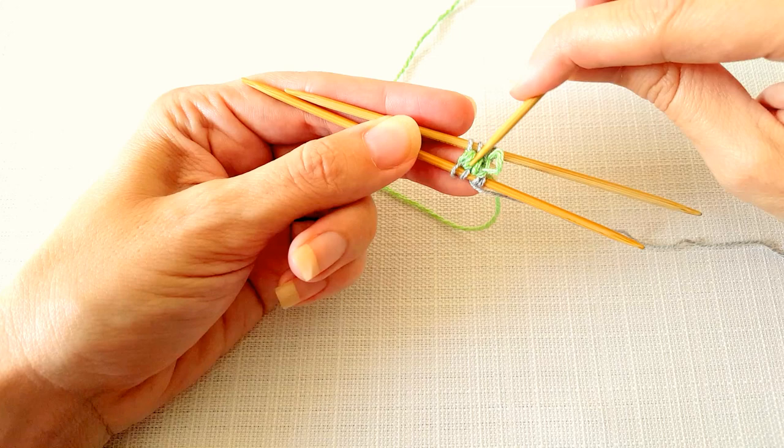From this point you would just continue to work around your pattern and work in rounds just like you normally would for socks. I hope you enjoyed learning about how to do a figure eight cast on, and I hope you'll give it a try for your next sock pattern. Happy knitting!